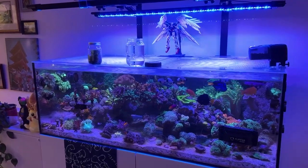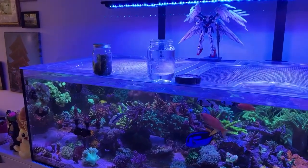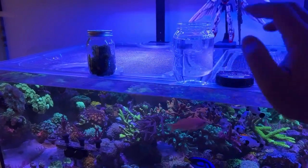What's up guys, ReeferNYC back with another video. Today we're doing something a little different — I just want to tell you about a new product I'm going to be trying out. It's from AlgaeBarn. Just got my monthly pod shipment in.